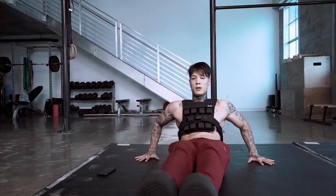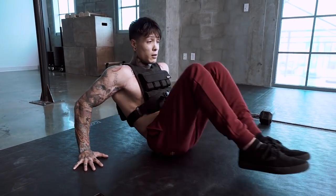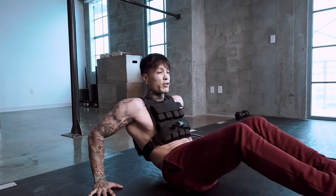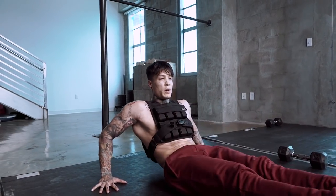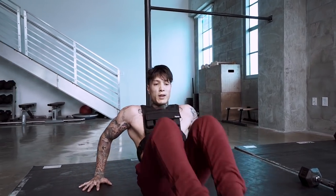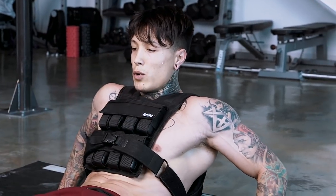Get seated and keep the weight vest on. It's not about how fast you do it — in fact, the longer it takes you, the more time under tension you're using, which is actually going to be more beneficial for you. So the best thing is to try to do it with full range of motion, as perfectly as you can, and really feel every single motion.